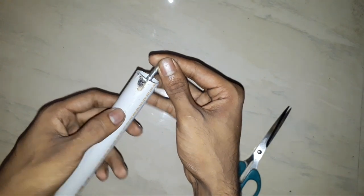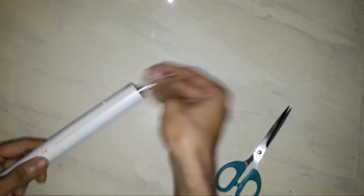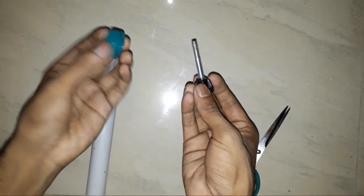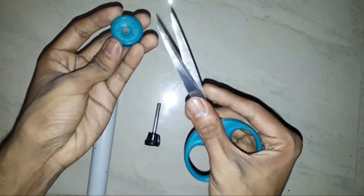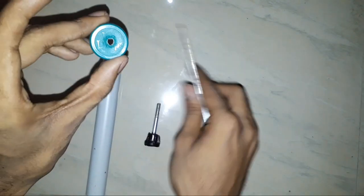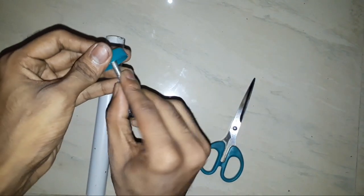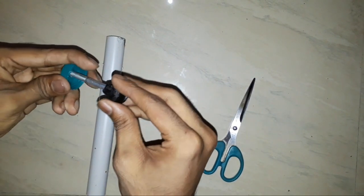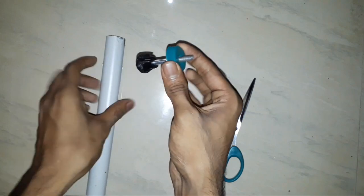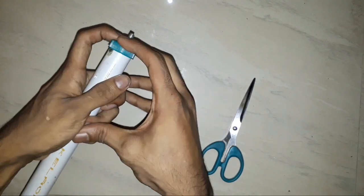So we have a hole in the right side. Then I put it on the right side. Now this will be the correct spot. I am going to put a hole in the hole. Let's press the PVC pipe and press the button.